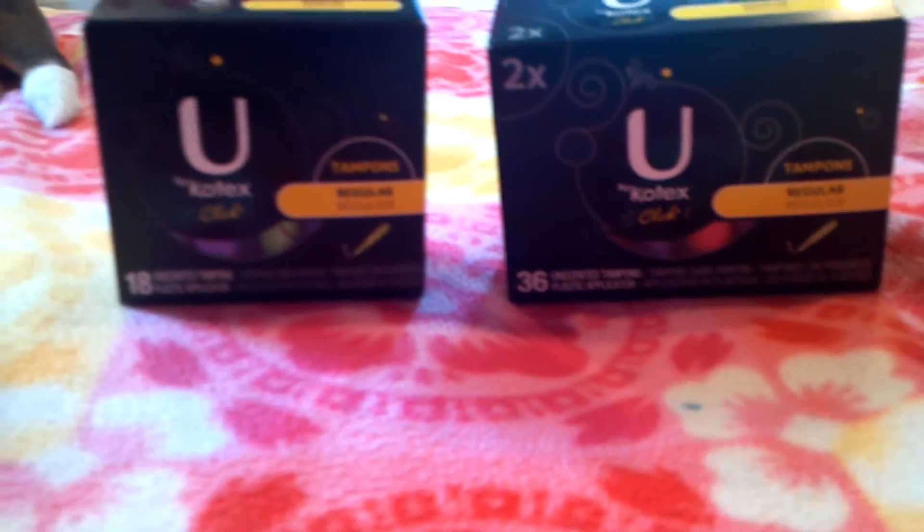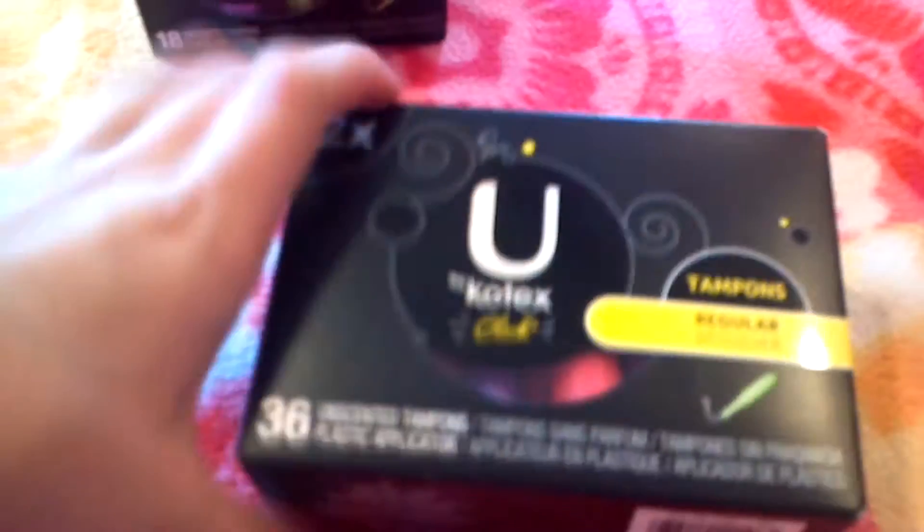Hey ladies, today I'm doing a review on U by Kotex Click regular tampons. The boxes look like this — this is a 36 pack. This side shows how many grams the Regular, Super, and Super Plus absorb. This side is just showing you the tampon, and this side is about toxic shock syndrome.